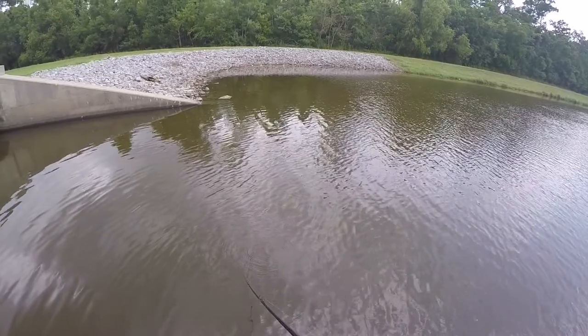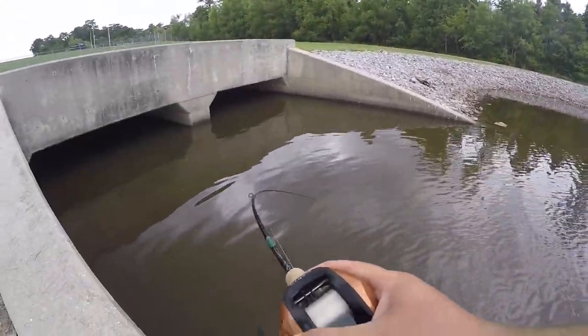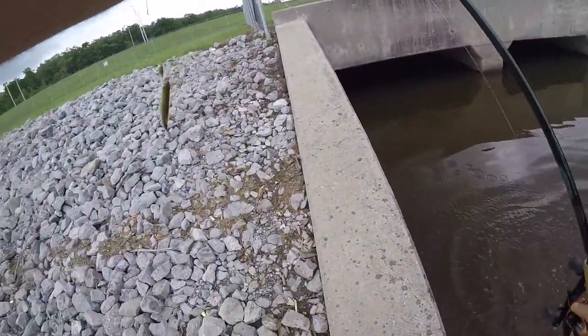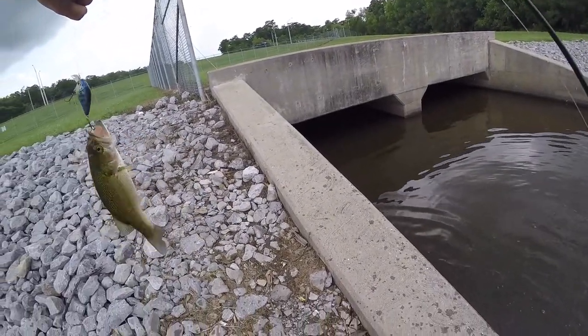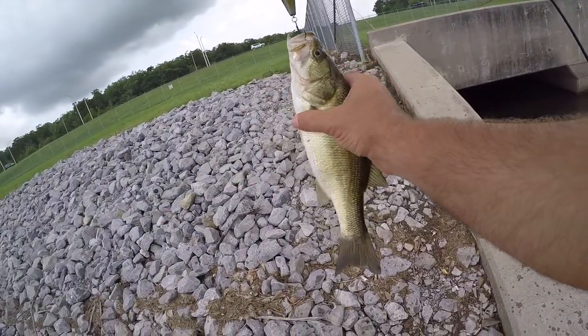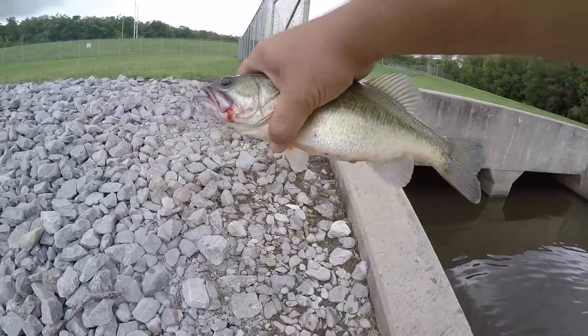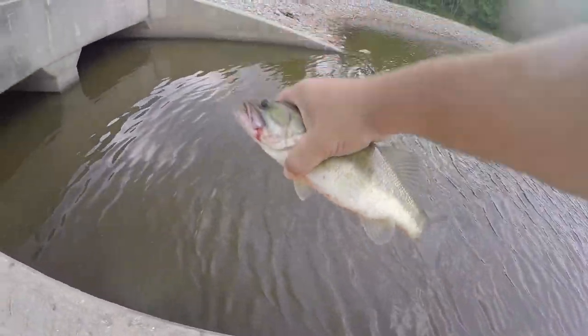Maybe just crank it slow. Oh, got a fish! Got a fish! Right on cue, baby — caught it on the crankbait. That's what I wanted, but not the size I wanted. This is about the same size I caught the other day — little dinks. I need bigger ones.